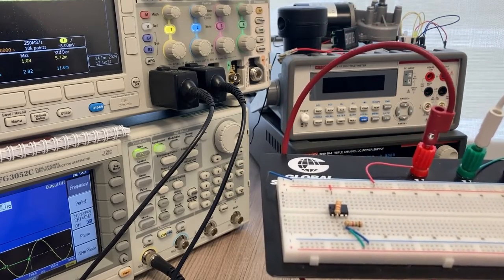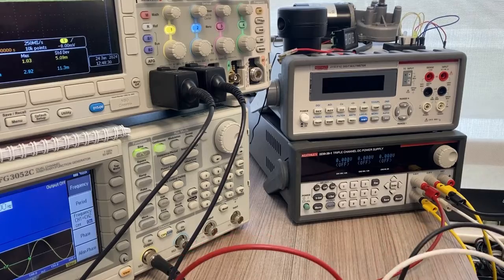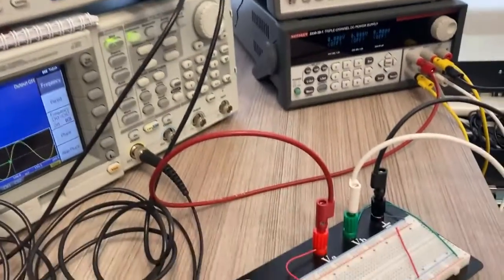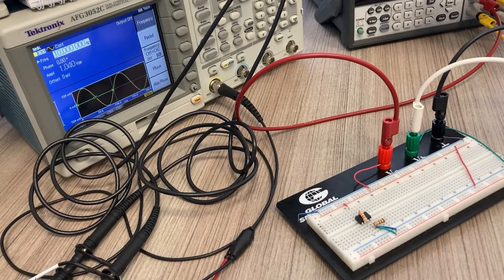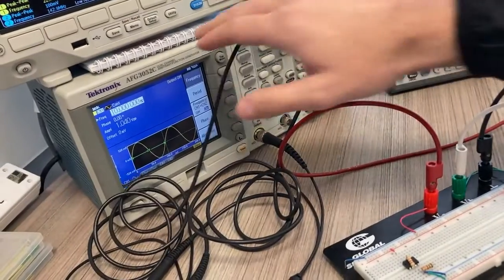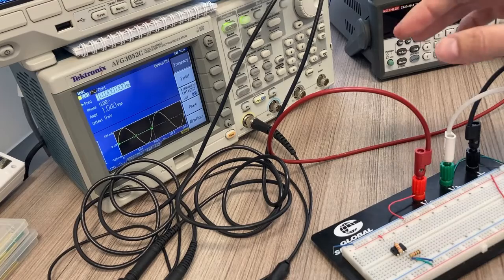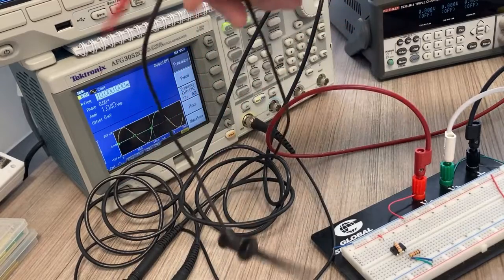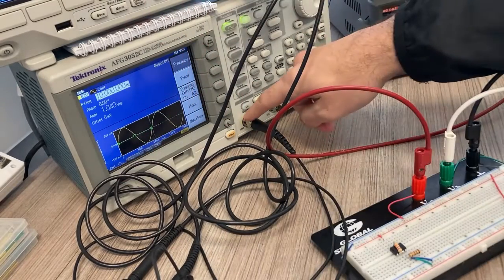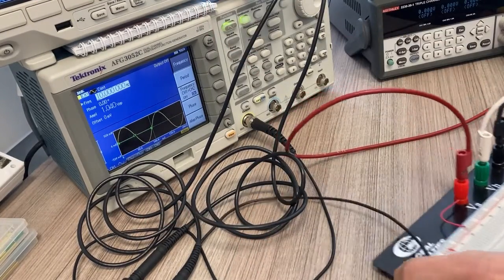For the first part we're trying to understand the gain as a function of frequency. So the input is not going to be a DC voltage input; it's going to be an AC voltage input. I already have a set of function generator leads connected. These terminate with a BNC connection and have a positive and a negative.